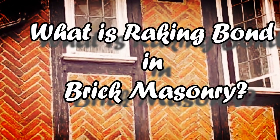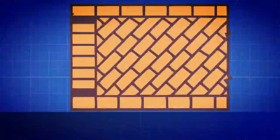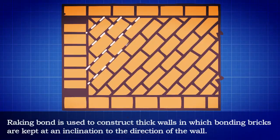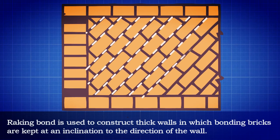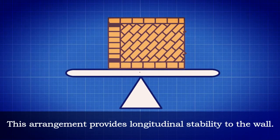What is raking bond in brick masonry? Raking bond is used to construct thick walls in which bonding bricks are kept at an inclination to the direction of the wall. This arrangement provides longitudinal stability to the wall.